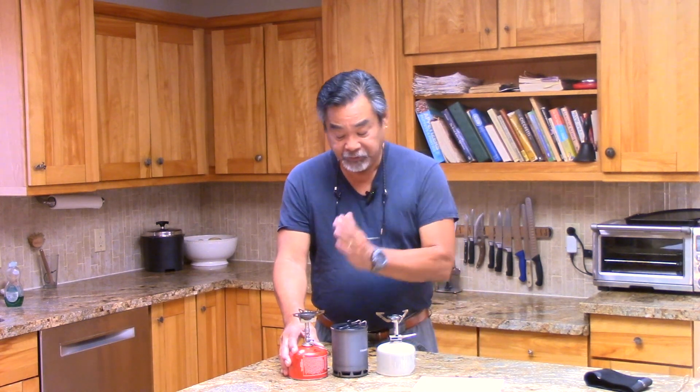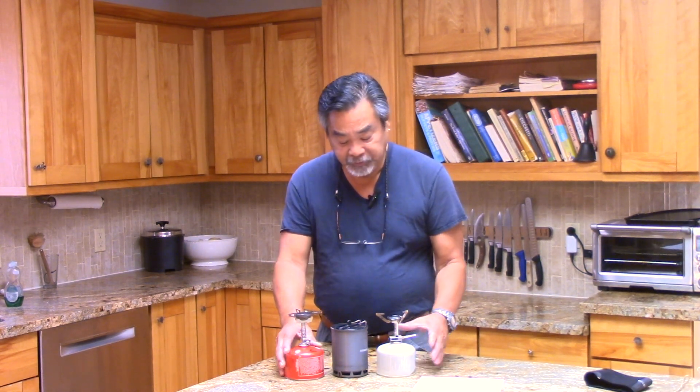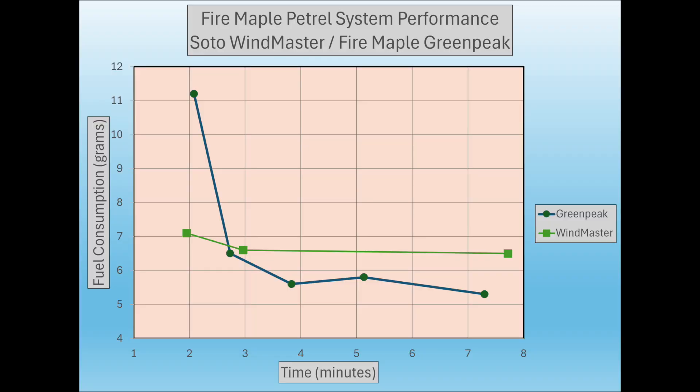Here's an example using two stoves: the Soto Windmaster 3-flex and the Fire Maple Green Peak. You can see these are very interesting curves. One key difference is the Windmaster is a regulated stove and the Green Peak is not, and that shows up in the curves. The Windmaster curve is fairly flat, uniform, and very predictable. The Green Peak has a bit more variation and uses a lot of fuel when turned full on.